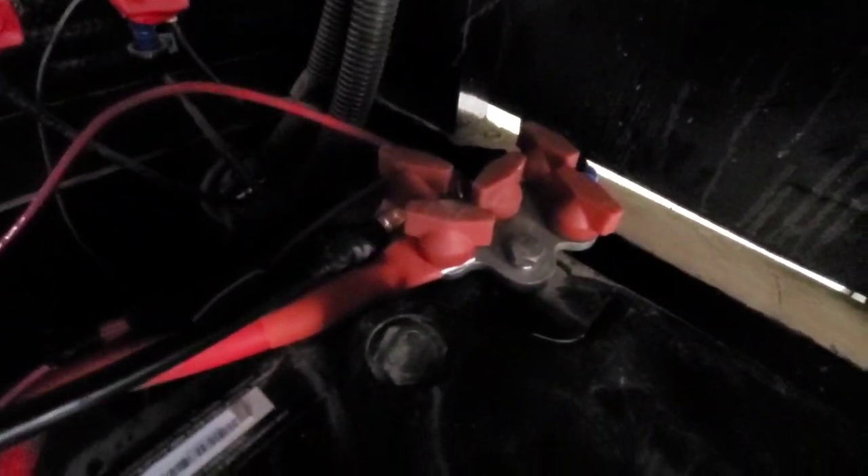Over here on the positive side you'll see the same thing — another KAT5 bus bar with five connections. It's spelled K-A-T-5, because you can have five connections. They also sell ones with three connections, but I needed five. It's a really nice little setup for the batteries. Any time you run power from the battery you've got to make sure you either fuse it — I prefer circuit breakers over fuses.